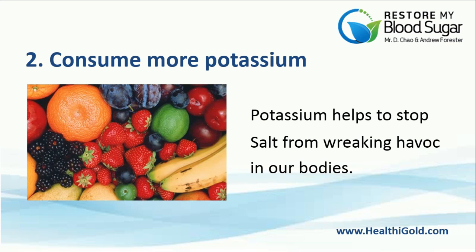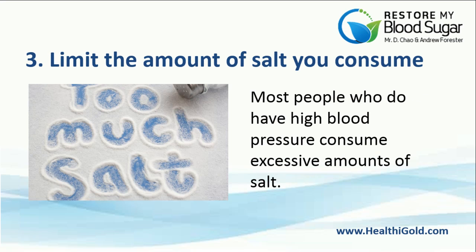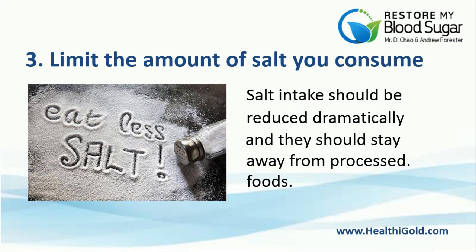Number 2: Consume More Potassium. Potassium helps to stop salt from wreaking havoc in our bodies. Some examples of food high in potassium include bananas, potatoes with their skin on, and oranges. Number 3: Limit the amount of salt you consume. Most people who have high blood pressure consume excessive amounts of salt. Salt intake should be reduced dramatically, and they should stay away from processed foods.